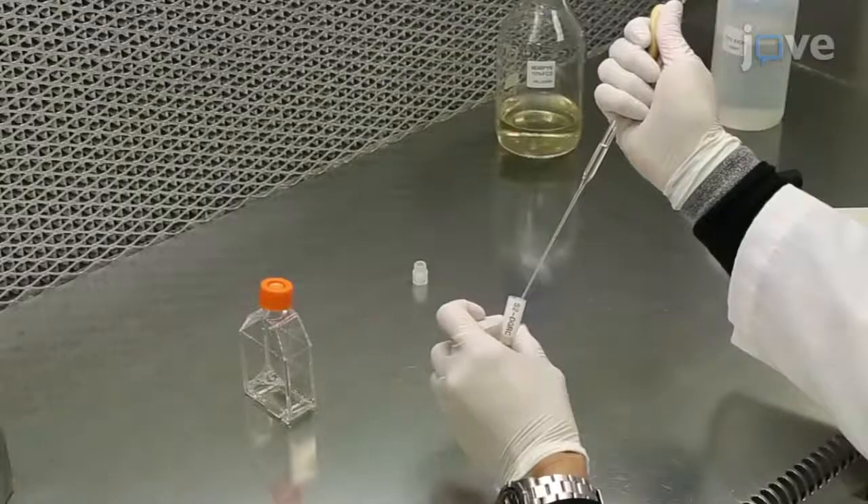Do not return frozen cells that have been packaged for travel back into a minus 80 degrees Celsius freezer for a prolonged period or into liquid nitrogen. Instead, thaw the cells ASAP.